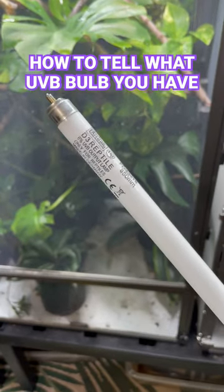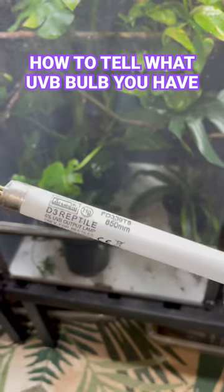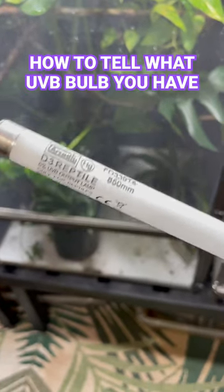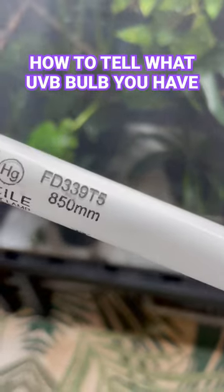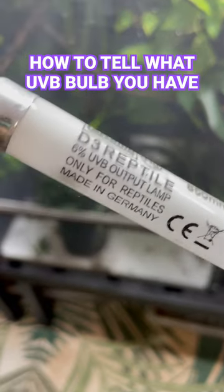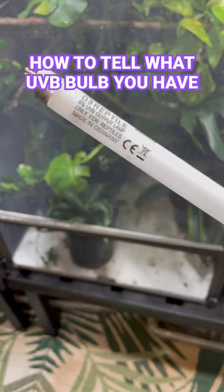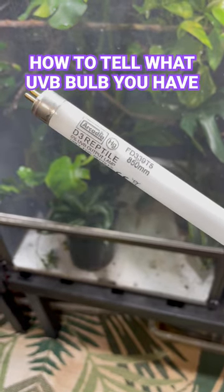If you're ever wondering what kind of UVB bulb you have, you can actually check on the side — it's always written in black ink. You can see this is a T5, and this is a 6% Arcadia UVB bulb. This is a great way to know what you're using to make sure you're using the correct one.